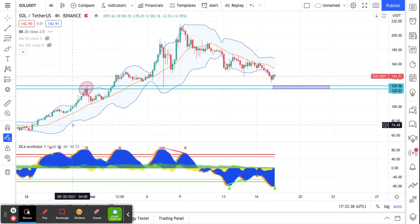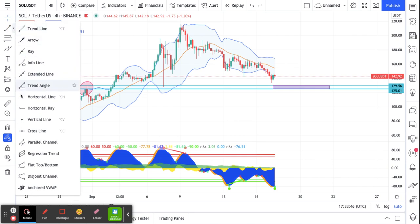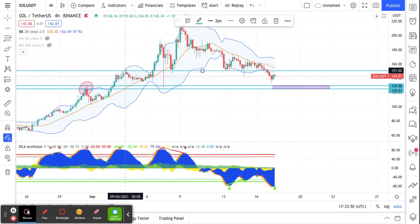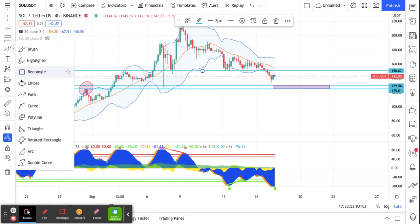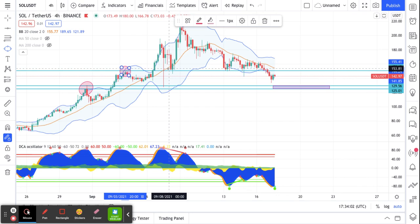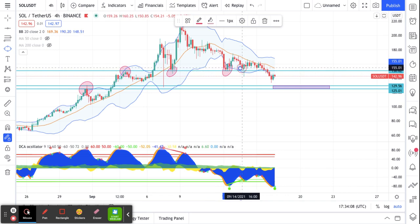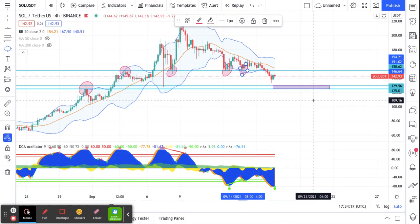I backed it down to the four-hour chart and I saw a support area — I'll put a line there for you. The reason I feel good about that area is because we have it come up and bounce back down multiple times, all hitting that line I just drew at 150.62.